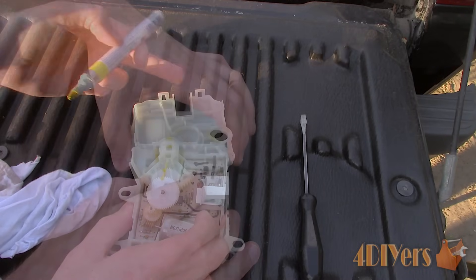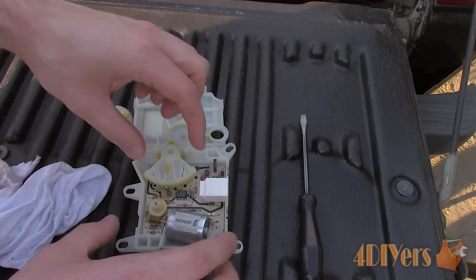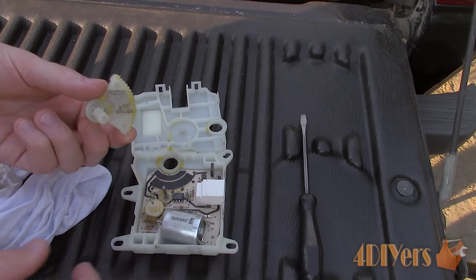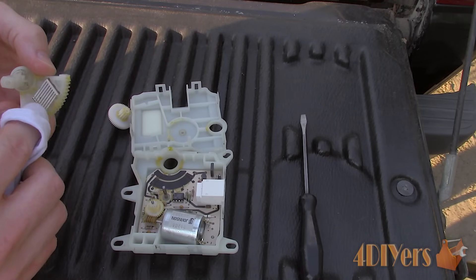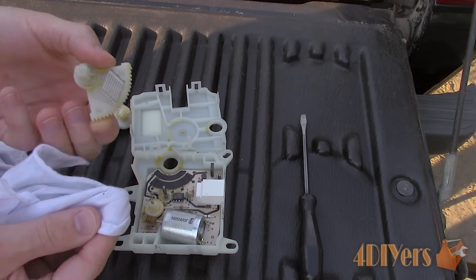Then remove the gears and continue to clean off any old lubricant. Inspect the gears for any damage, particularly the smaller drive gear by the motor. I have seen a replacement one on eBay if yours needs to be replaced, and it's much cheaper than buying a new replacement unit altogether. I have also seen assorted gear sets online, so possibly there might be something in a kit which will work as a replacement.